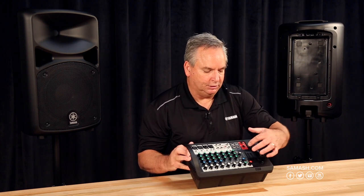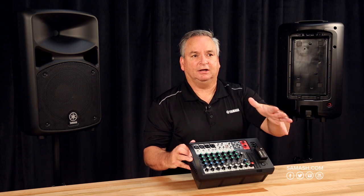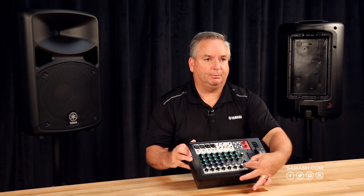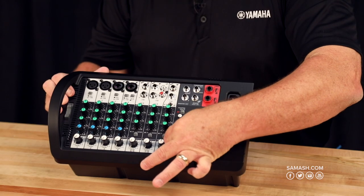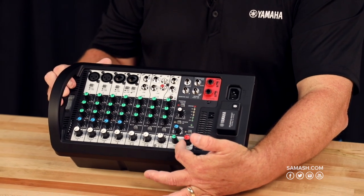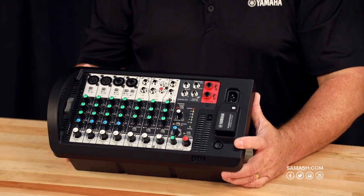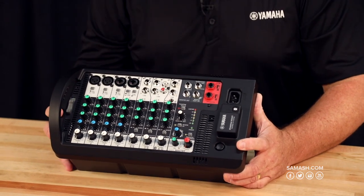This entire unit offers output EQ settings. So if you're just going to be outside speaking, you can have your output EQ set to speech. Or if you want to do more for a dance party, we've got a bass boost on here as well, so you can increase your low frequency and they'll sound a little bit better in that kind of environment.